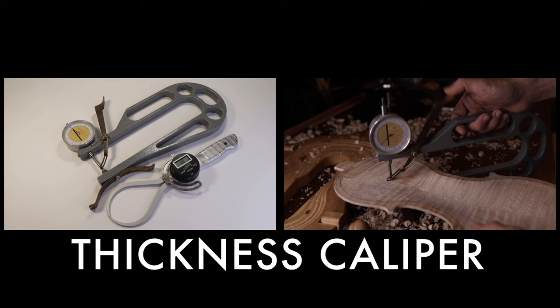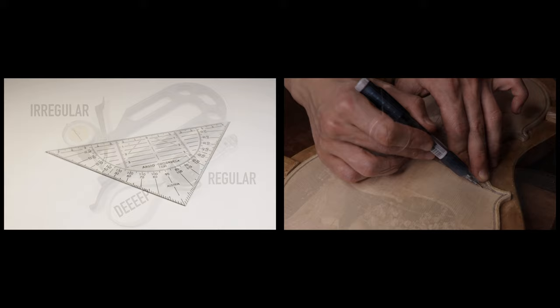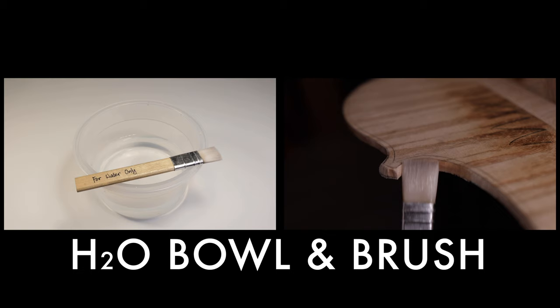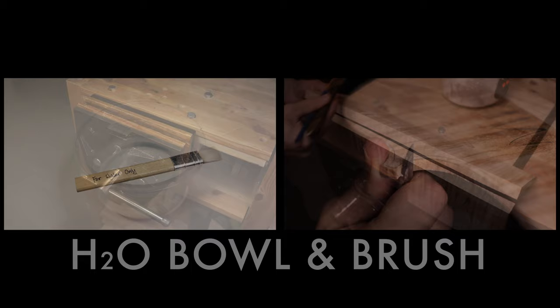You will need a thickness caliper. There are regular ones and ones that are specially made for violin making. Just make sure the throw is steep enough for the plates to get in. You will need a soft triangle ruler when working on the arches. Also a bowl for water and a brush — there will be steps where you add water onto the wood to make the job easier, and it's better if you can do it without getting your hands wet, because wet hands rust tools.